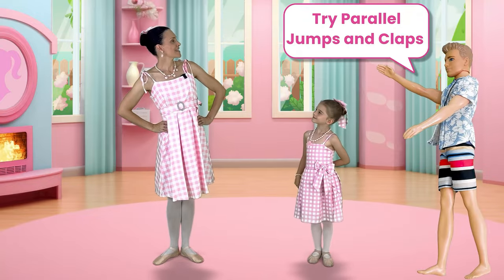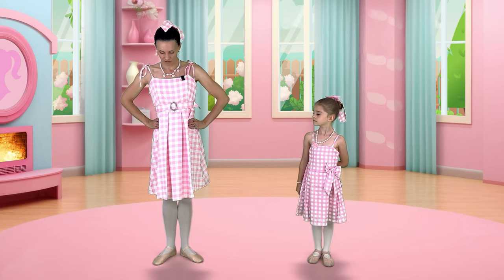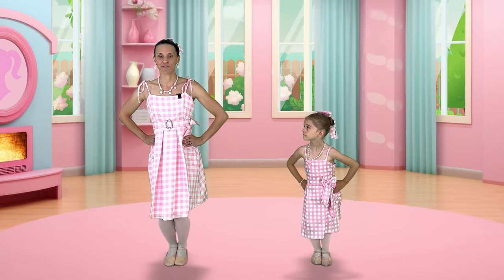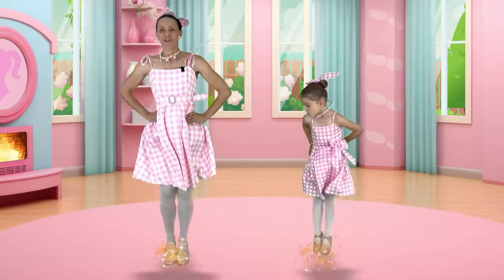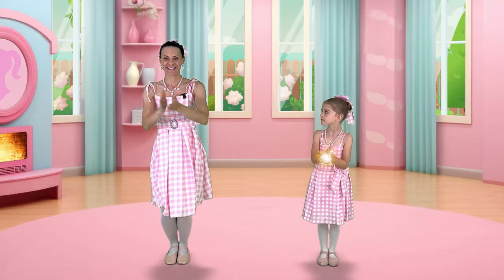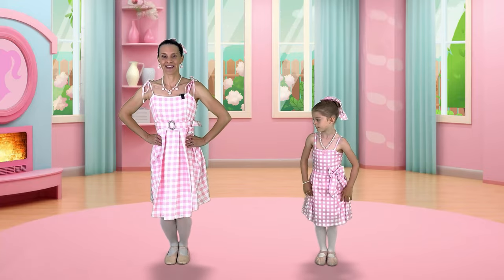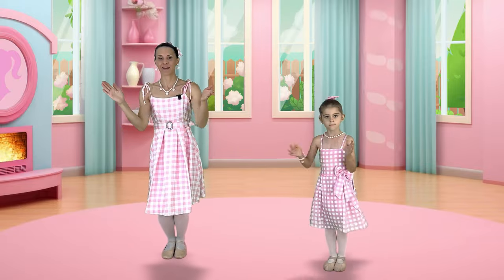Ken says that we should do our parallel jumps and claps. We should turn our feet parallel, so let's bring our feet together. We're going to bend our knees and we're going to hop four times, pointing our toes. One, two, three, four. Beautiful job. Now we're going to clap four times. One, two, three, four. Let's put that together. Plie, and one, two, three, four. Clap, clap, clap, clap. Beautiful job.